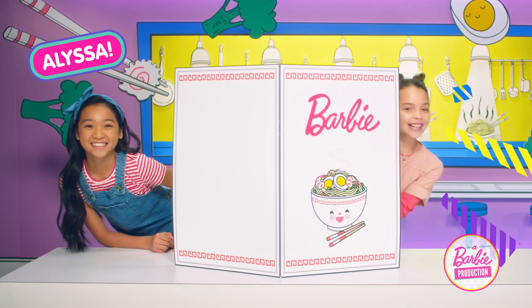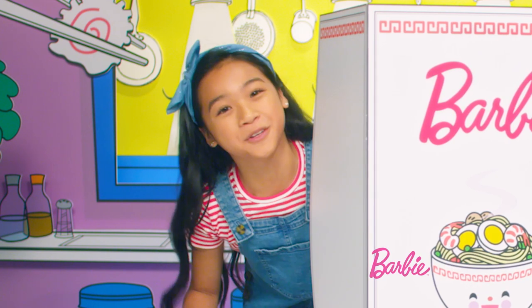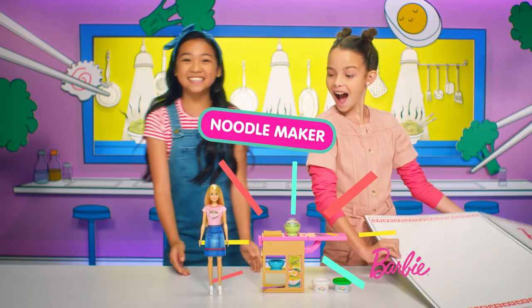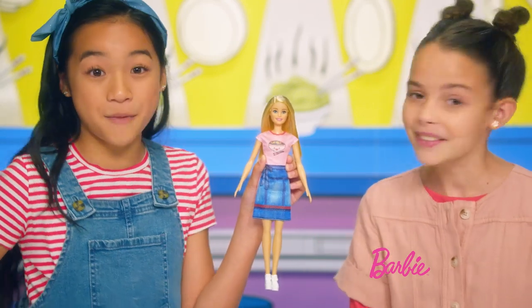Hey, it's Alyssa. And Katelyn. And today, we're going to be showing you the amazing Barbie Noodle Maker. Ta-da! Order's up. So what are we waiting for? Barb is going to show us how to make some noodles.